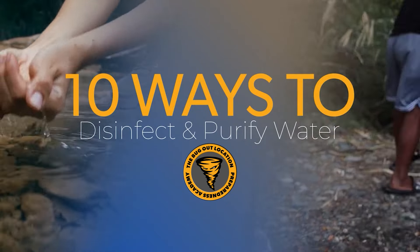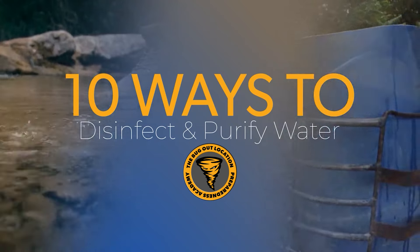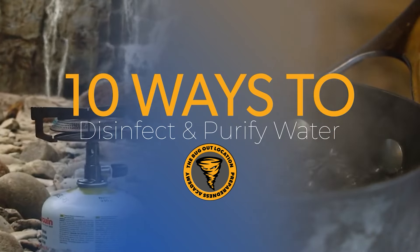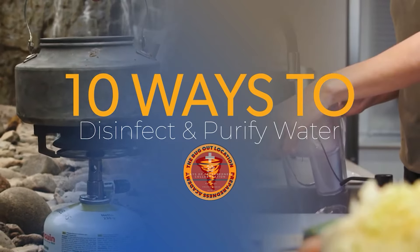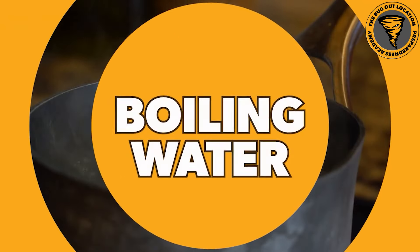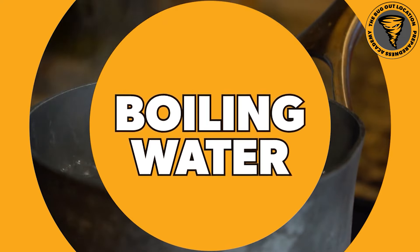Hey there, everyone. This video is going to be about 10 ways to disinfect and purify water. While most of these you probably already know, there's bound to be a couple that you don't. And there's also some really good information on each one of these. So let's dive into the first one right here, which is a common one - boiling water.